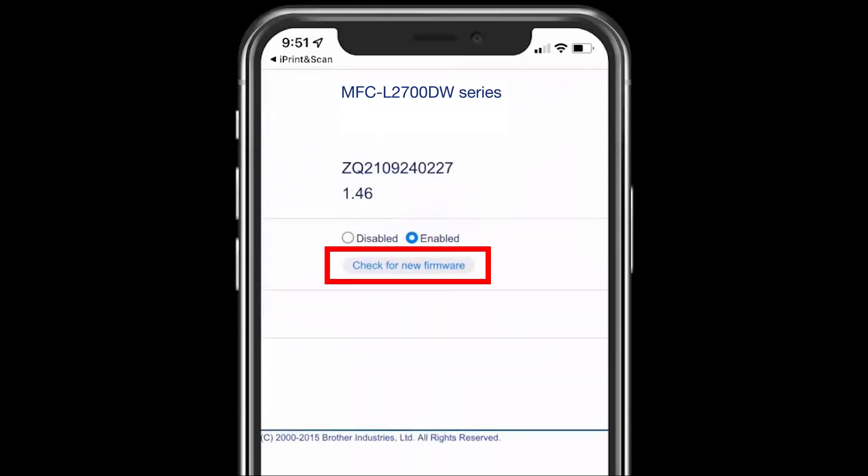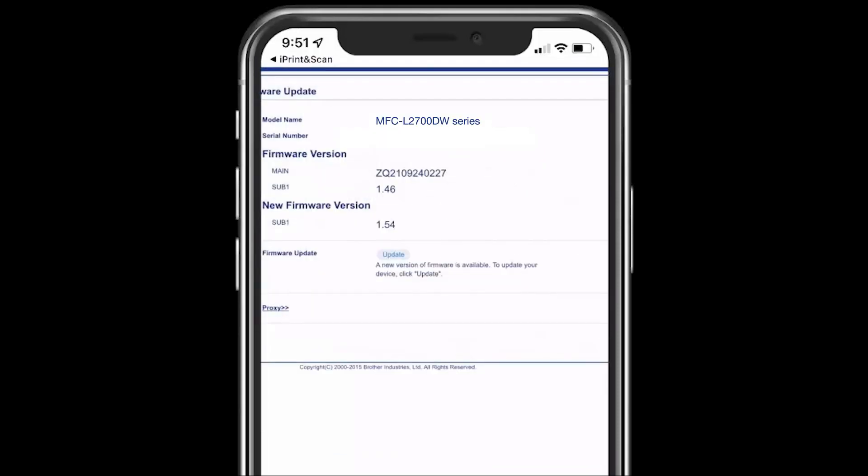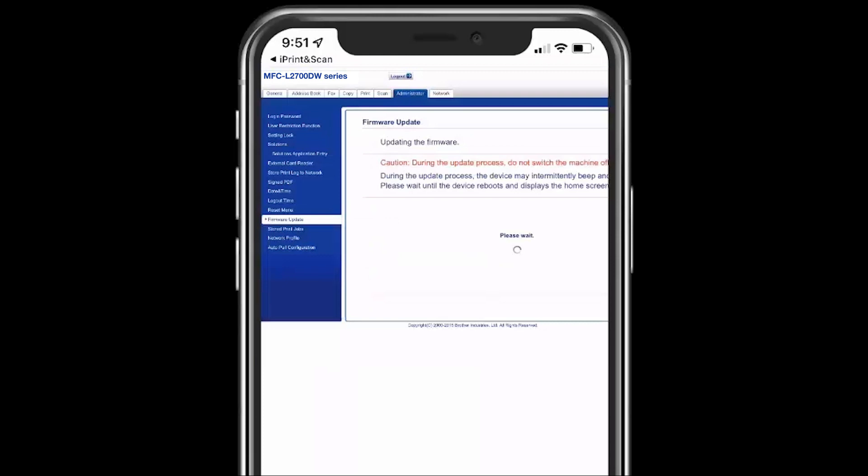Press Check for new firmware, then press Update. Do not power down your machine during the update process.